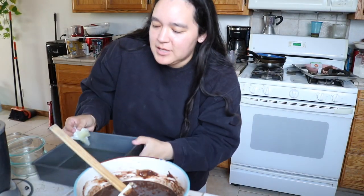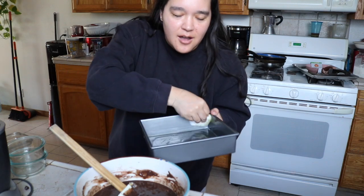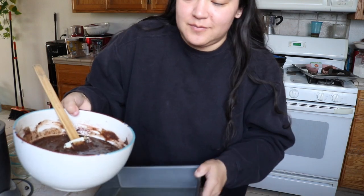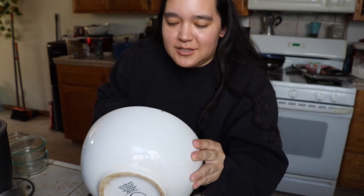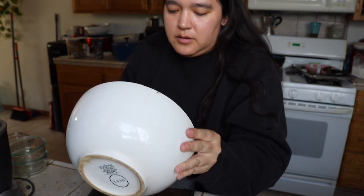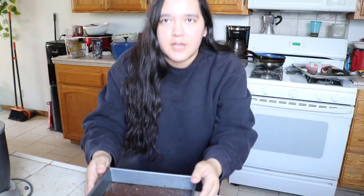Okay, so the recipe recommended an 8x8 pan, and funny enough I do have one. This looks like there's not gonna be a lot of room. This is gonna work — this is perfect. And you know, if no one likes it, I'll eat it, I'll eat all of it, because it's gonna be good. I'm gonna clean this up and I can't really do that on camera. Voila — I'm gonna stick it in the oven and we're gonna see how it comes out.